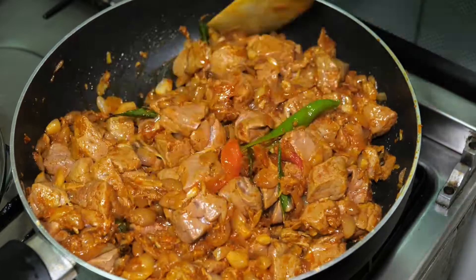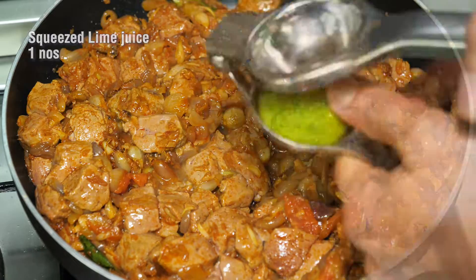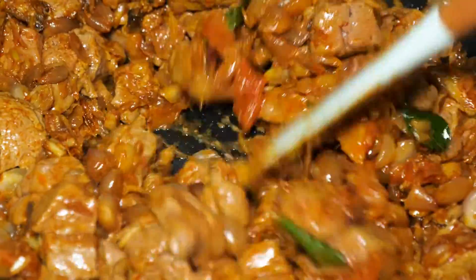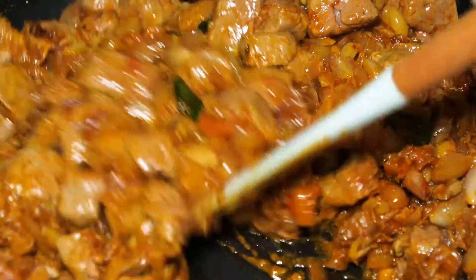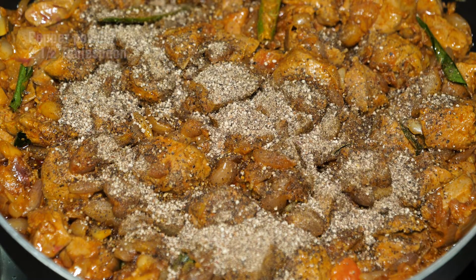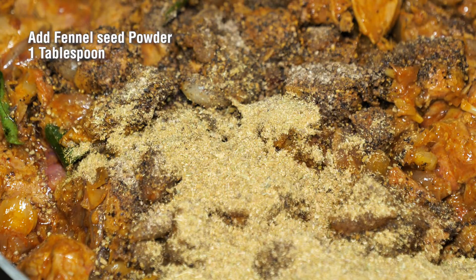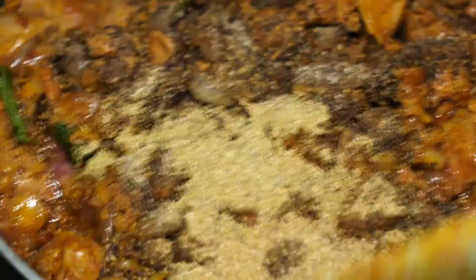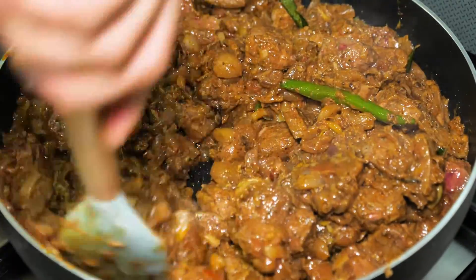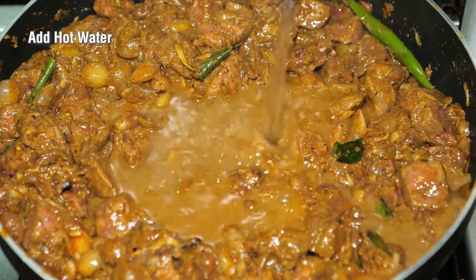Add 1 teaspoon of sauce. We have to add 3 tablespoons of green on the bottom. We can add 2 tablespoons of green on the bottom. If we're going to add 1 to 2 tablespoons of green on the bottom, we can add 1 teaspoon of green on the bottom.